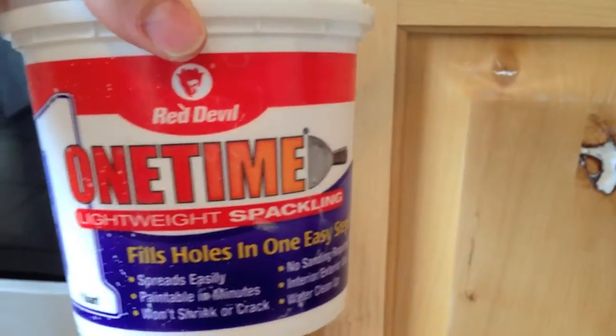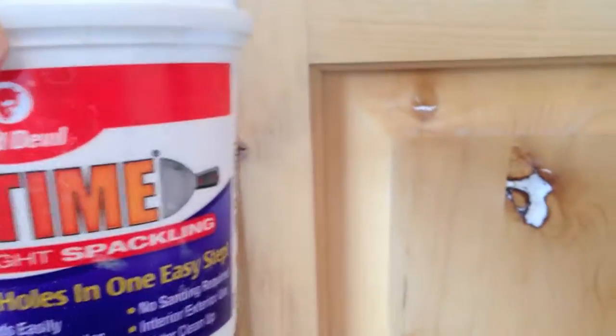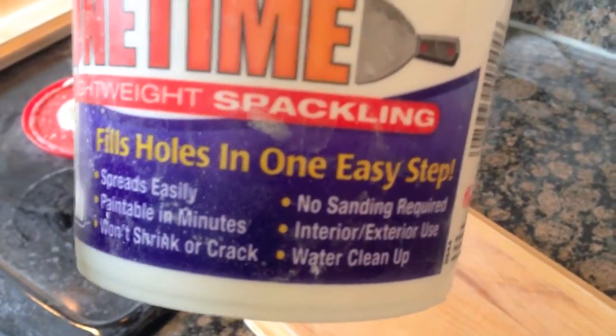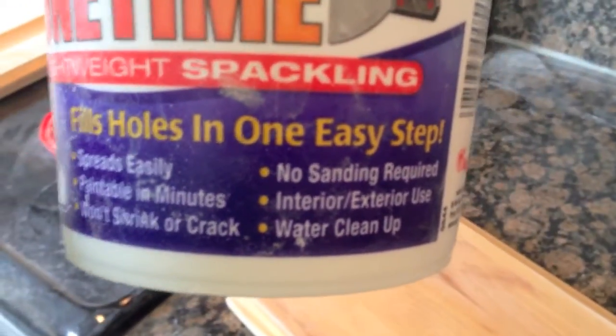For my second step, I am using this one-time lightweight spackling to fill in the holes where the knots are in the cabinets. On the package it says that you don't actually have to sand it, but I find that if you want a really smooth finish, sanding does make it better.